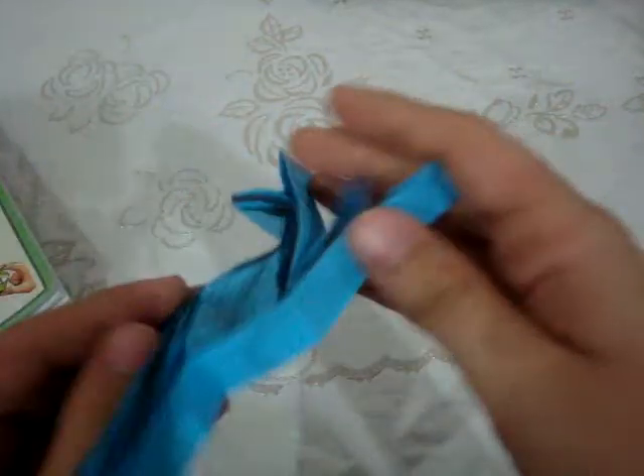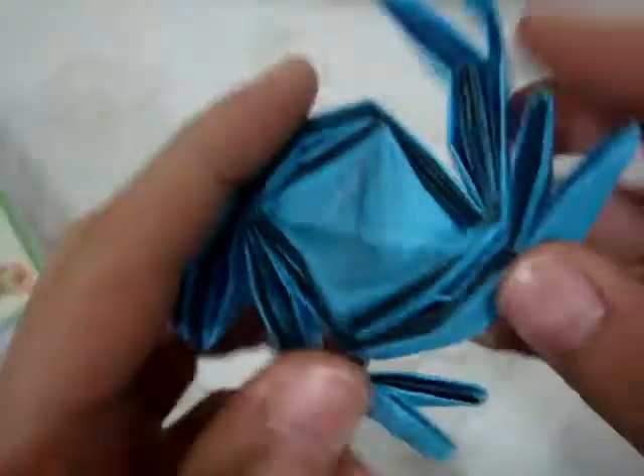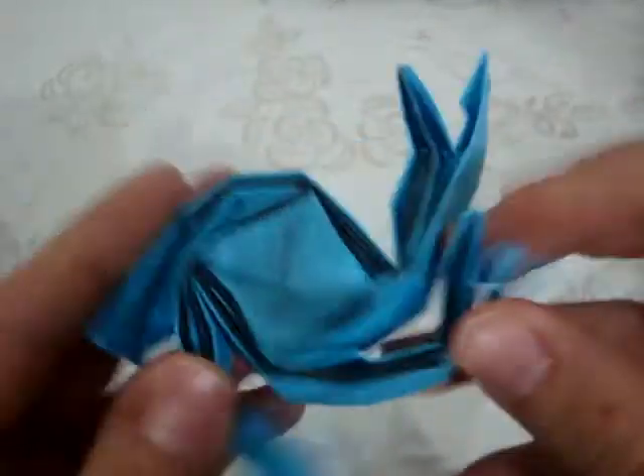Hello everyone. I have folded the origami simple flasher labyrinth walker. As you can see, it looks just like a flasher and is folded from a 16 by 16 grid of pieces.